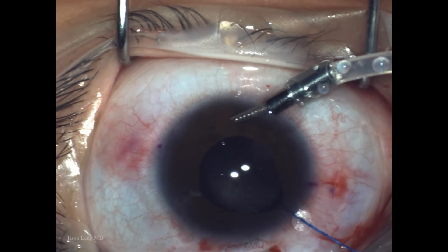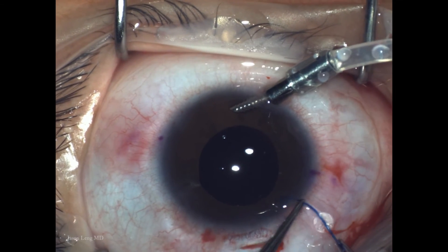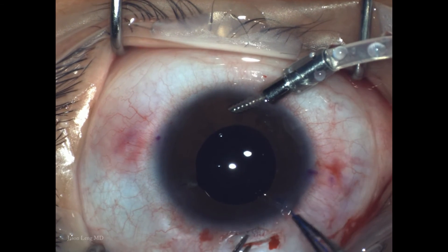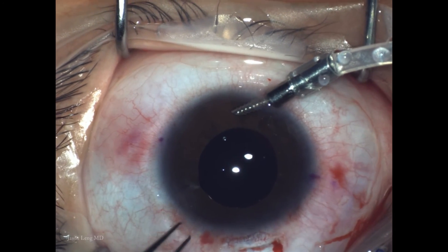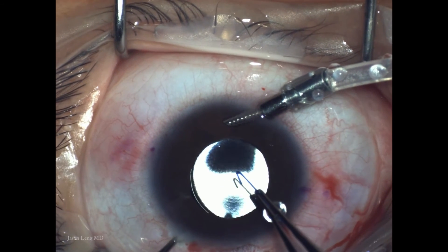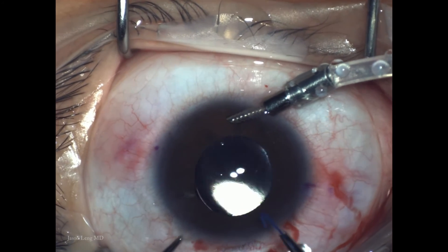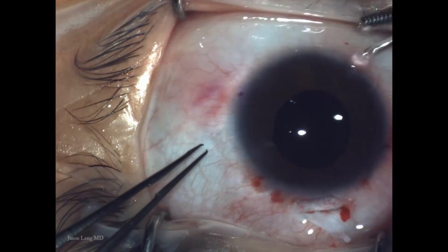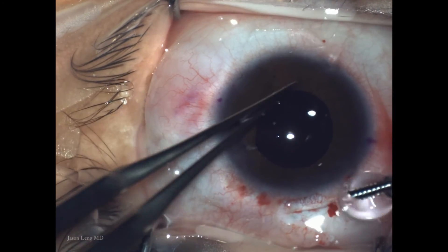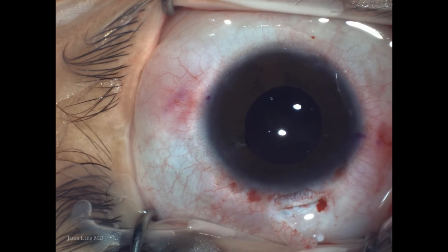If your initial needle passes are exactly 180 degrees apart and symmetrical entering at about 30 degrees, the IOL should be very centered and secure. I removed the iris hook and checked centration — I'm pretty satisfied. Occasionally the IOL won't be perfectly centered, and in upcoming videos I'll show techniques for adjusting centration.